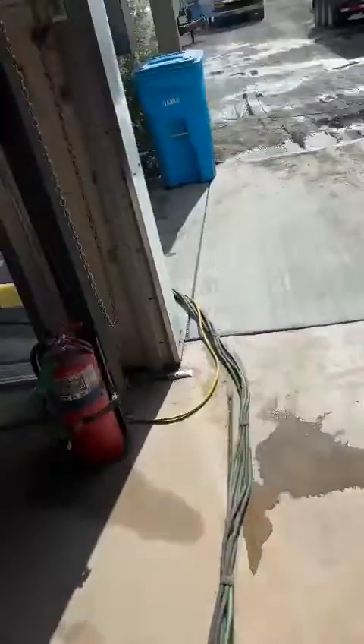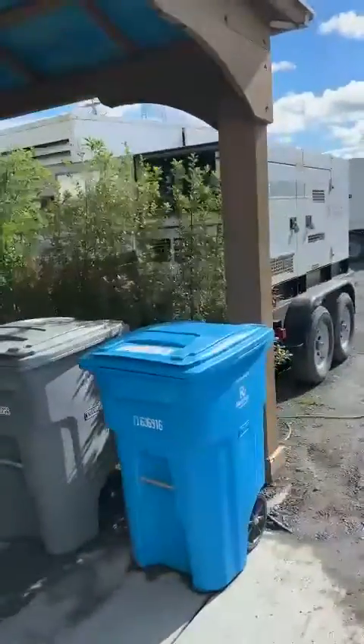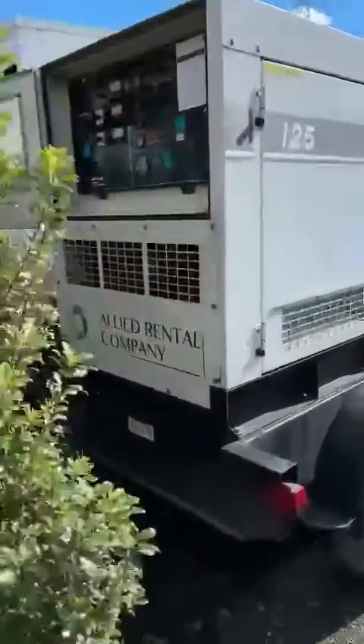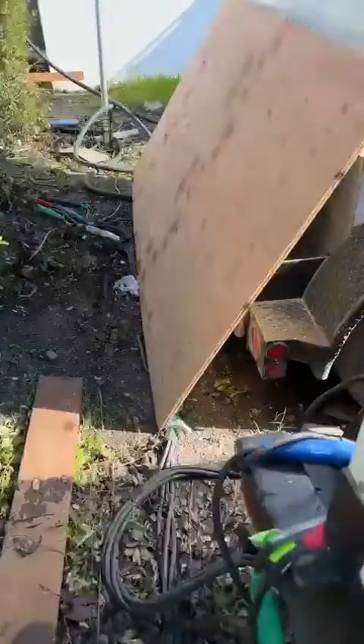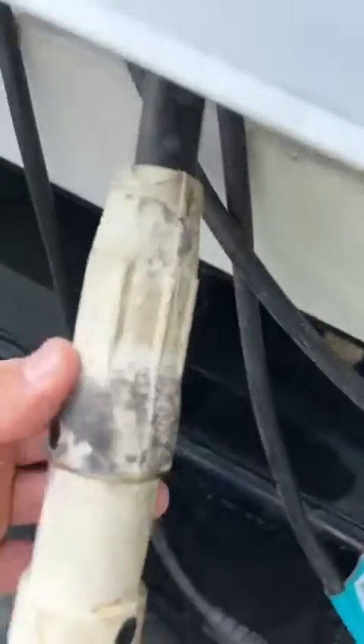The five-wire banded cable goes from the generator and connects to the pigtails, which are the short wires. They connect here, come down, and connect here to the cam lock.